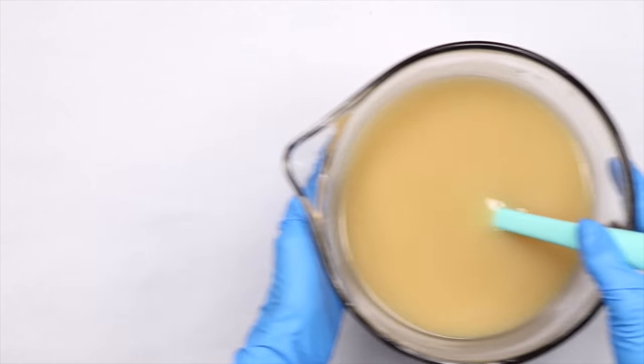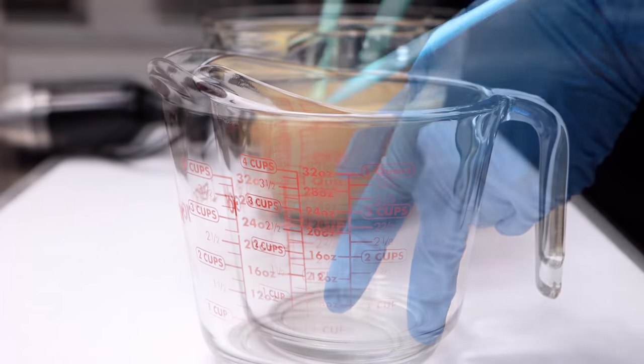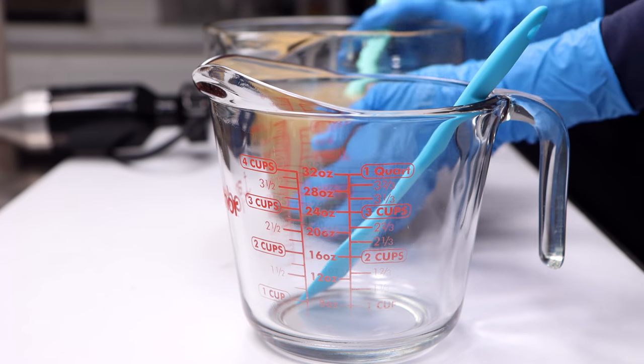When the oils and lye had reached an emulsion, I divided them into two equal parts. I stopped blending at emulsion since I had more mixing to do with the colors and didn't want the soap to trace too quickly.